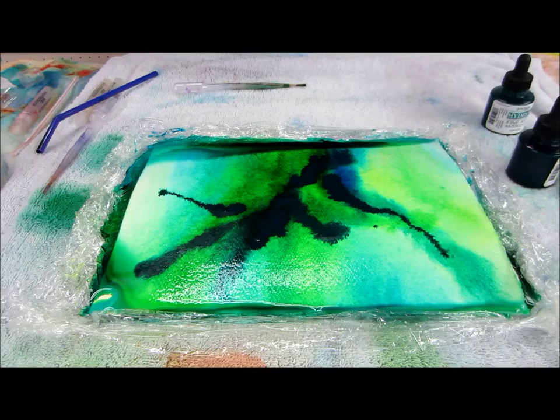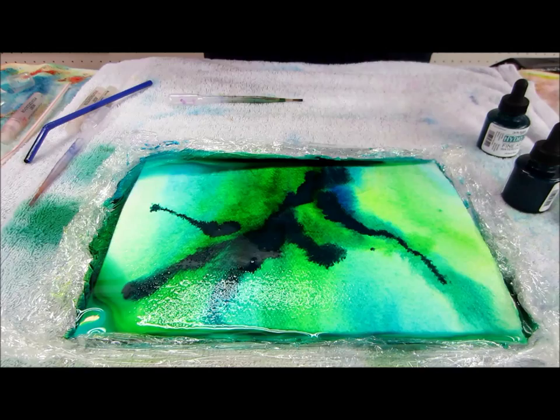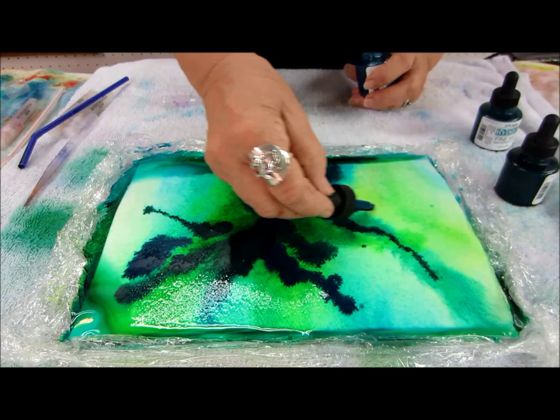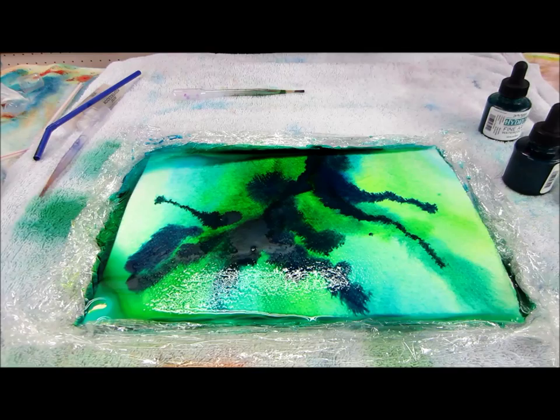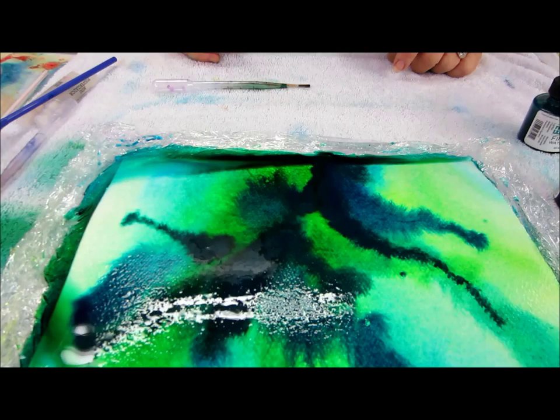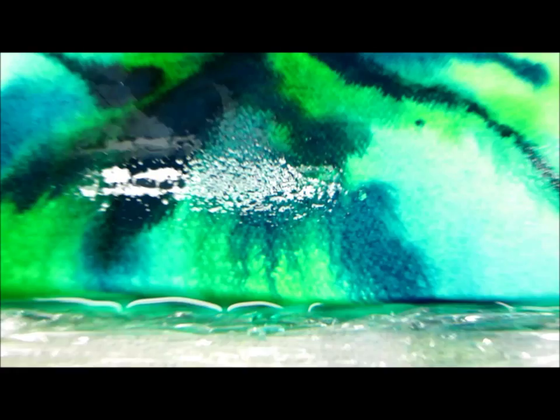Now we're moving right into the big bones of this, and that is the Bombay inks. Wow, they do great stuff. Look how they bleed and they move — they're even more fun. But what do we know about the Bombay inks? We know that if you put gauze on top of them, usually you're not going to be able to remove that gauze, so you want to keep an eye on where you think you want to go. What did I just spray on here? I sprayed alcohol. Look how it makes it completely move differently — it diffuses completely different.